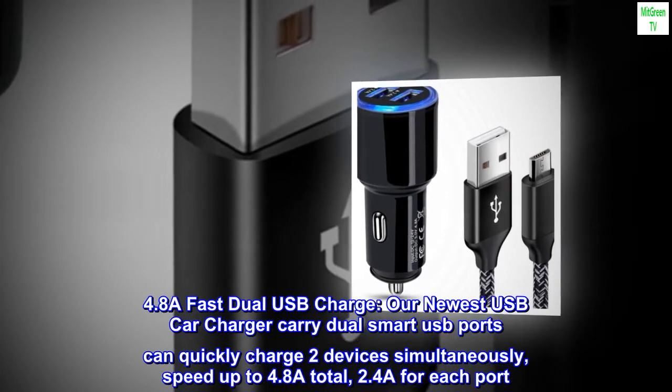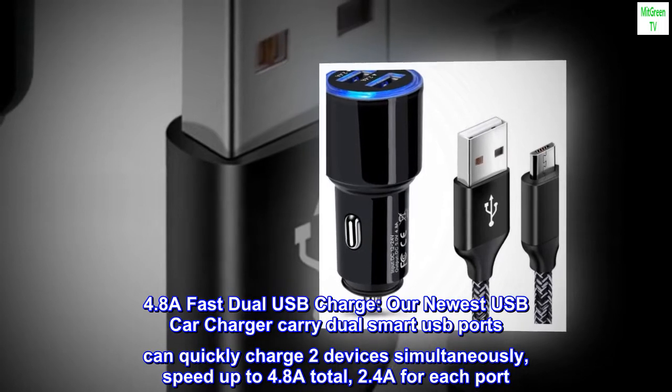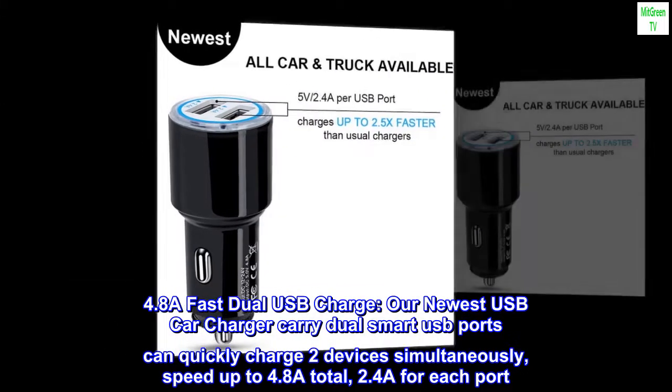4.8A Fast Dual USB Charge. Our newest USB car charger carries dual smart USB ports that can quickly charge two devices simultaneously, with speed up to 4.8A total — 2.4A for each port.